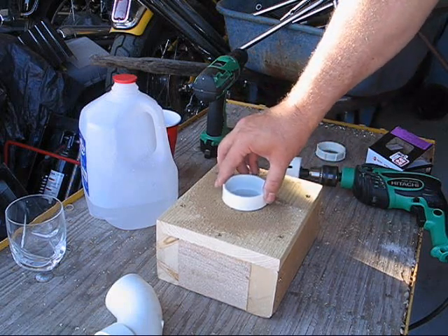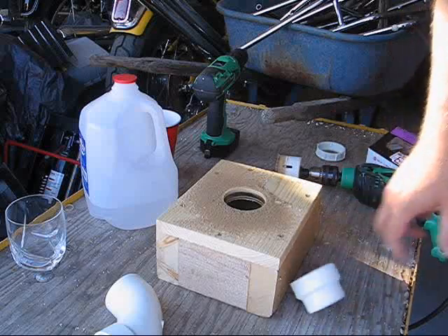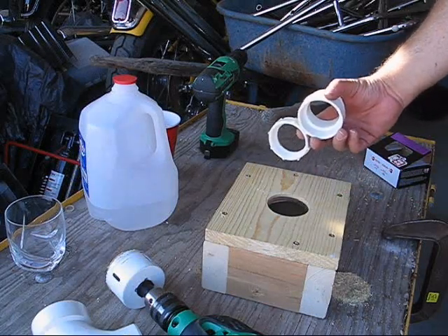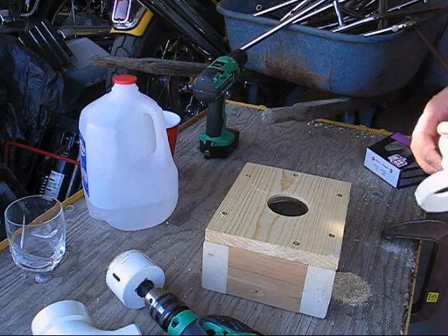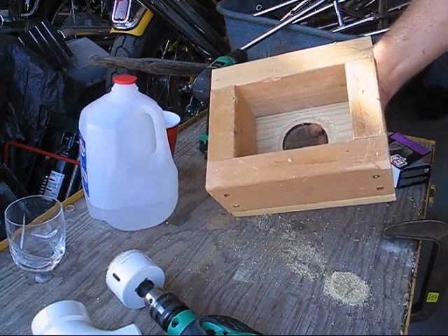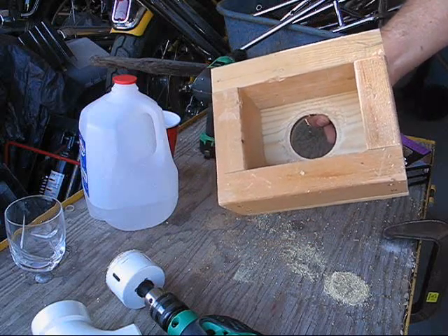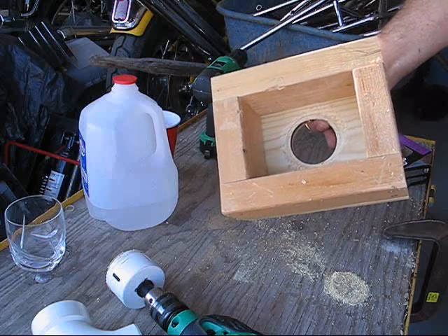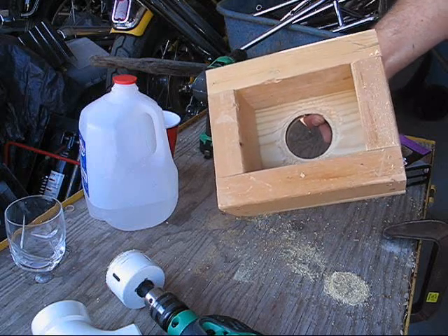I've got a nice smoking hole here — let's see if this fits. That looks like it's going to fit real nice. There's the hole in the top of the box, and here are the pieces I'm going to use to connect the PVC pipe. Unfortunately, I had to drill a hole in the bottom, and any time you drill out a hole and try to do it again with a larger hole saw, it just makes a mess.